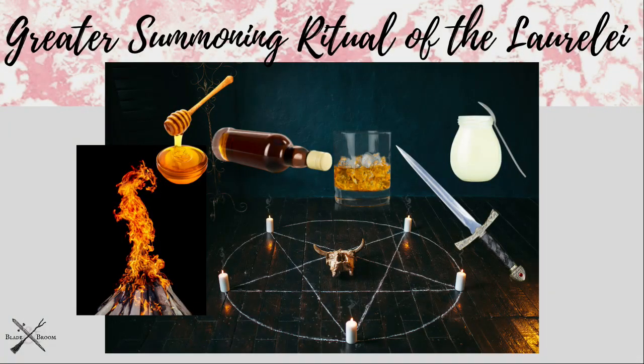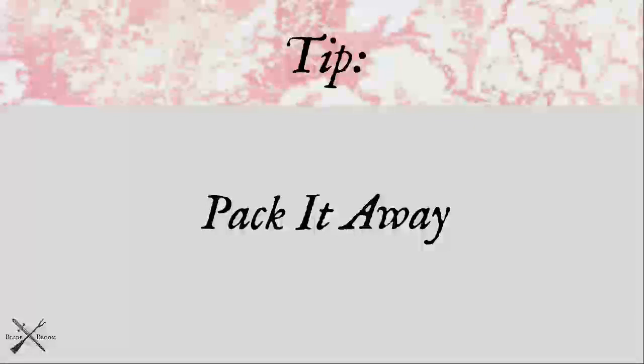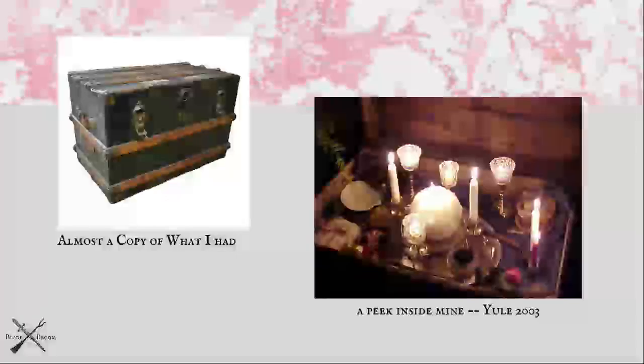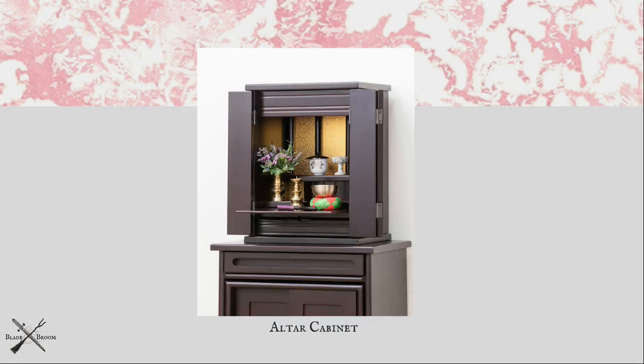Tip number three is to pack it away. Altars and supplies that you can tuck away inside other containers can keep prying eyes from seeing what they shouldn't. I kept my altar inside an old travel trunk for years — it had a shelf that was perfect for the altar, and my herbs, journals, and talismans fit underneath. When I didn't need to be stealthy anymore, my magic exploded all over the house, but for a long time this worked for me.